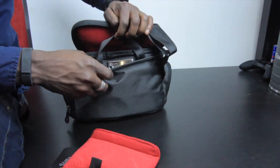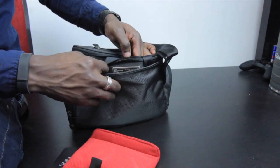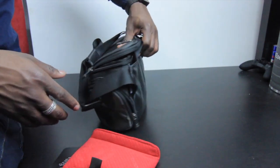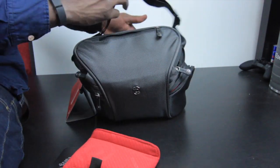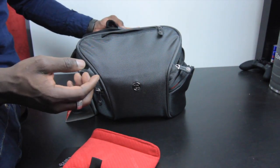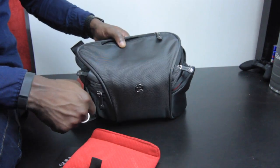Just like any other Booq bag, there's a barcode for lost and stolen registration, so you can register your bag with Booq. If you lose your bag and someone finds it, they can easily get in contact and let you know they've found it. It's a really nice bag — it's got the Booq logo on the front there.